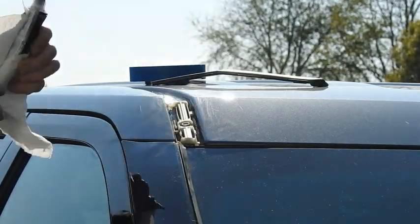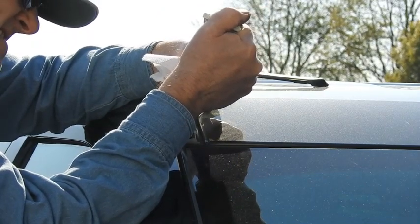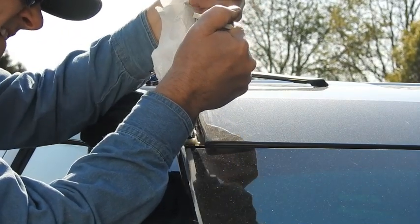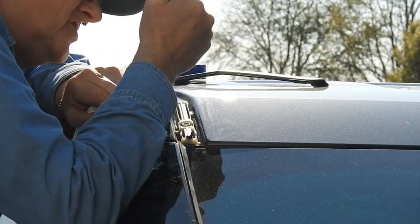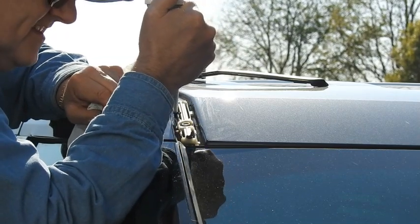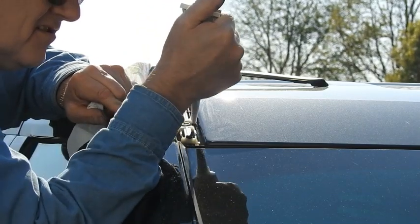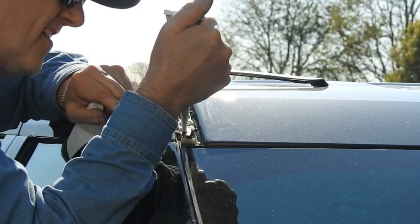So what we're gonna do: put a little bit down here, a little ball to help hold it. Another one up here. You can see where that catches right in here — it goes right here, catches, catches right here.